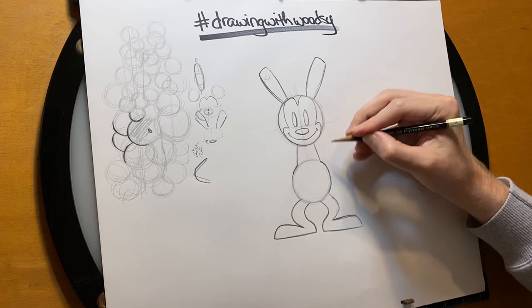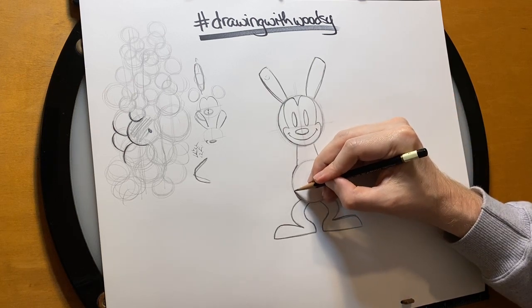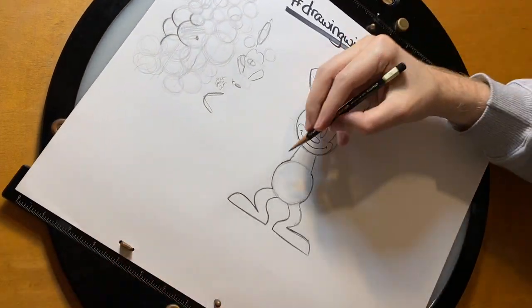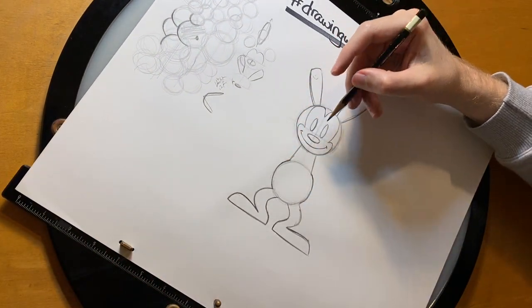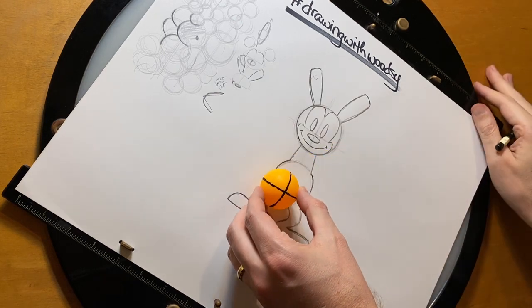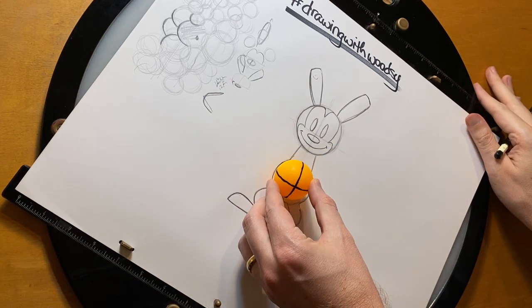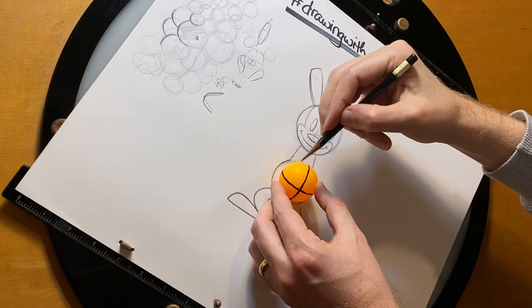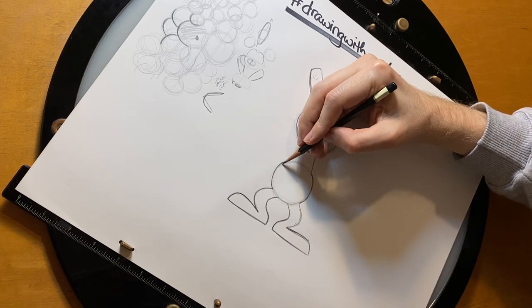All right, so let's give him some little shorts. Mickey has shorts and Oswald should have shorts too. So starting from kind of a little bit into the belly here. You know how when we would do these circles — let's imagine this is the circle for the shorts — it kind of tilted down a little bit. So it's got this little bit of an arc to it.